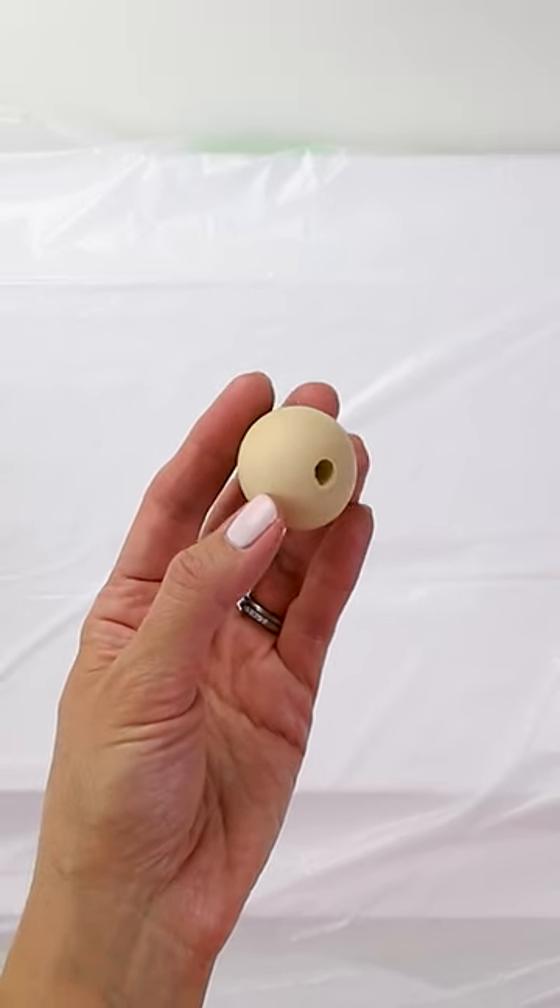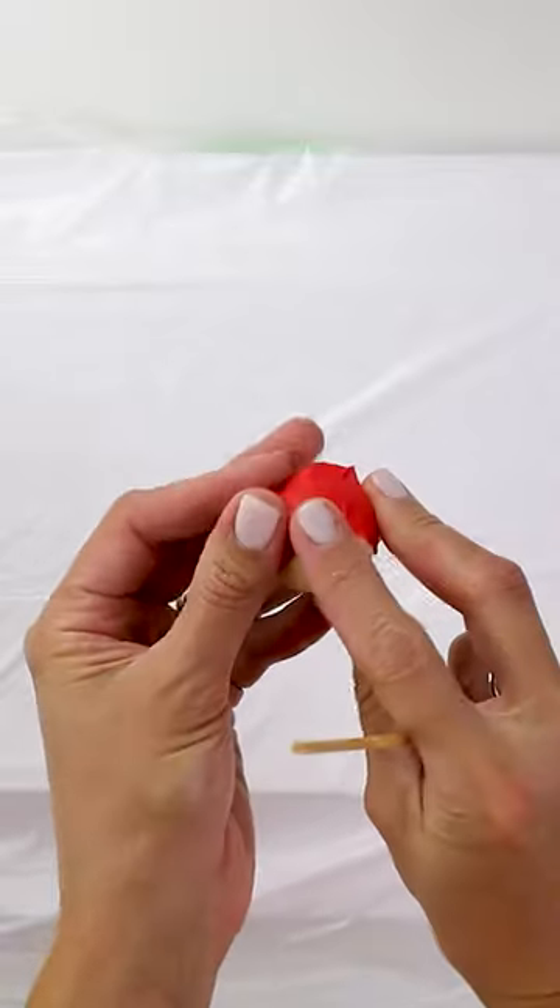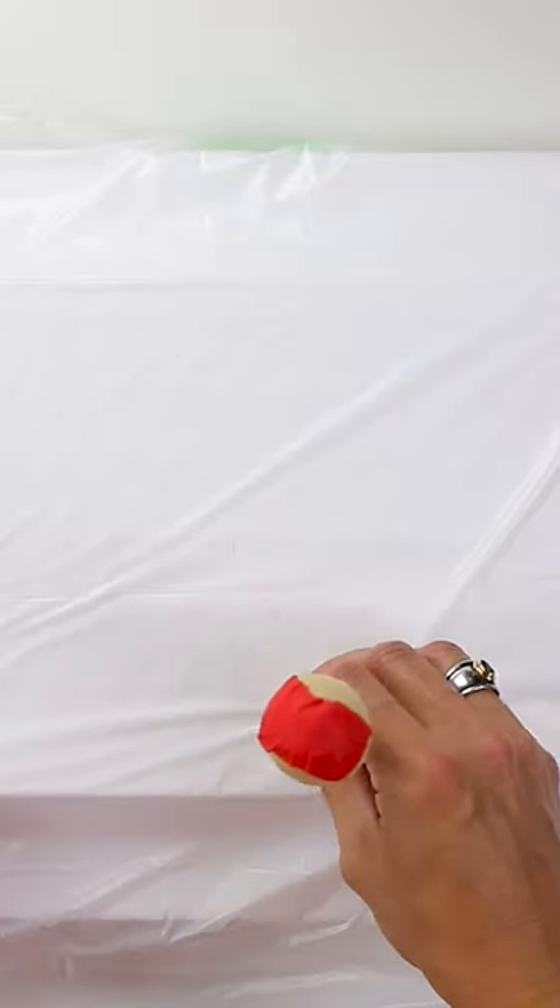Let's make some ghosts out of cheesecloth. To get started, you'll want some wooden beads or foam balls, and then you're going to put them on a skewer and stick them into some styrofoam.